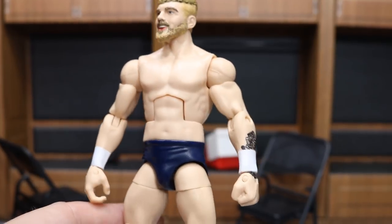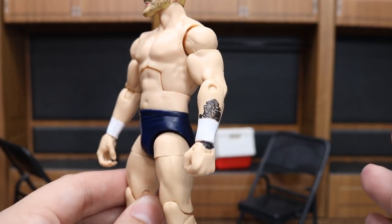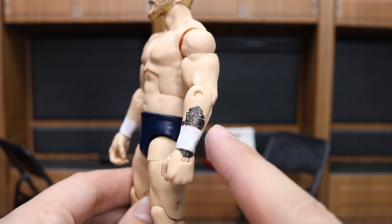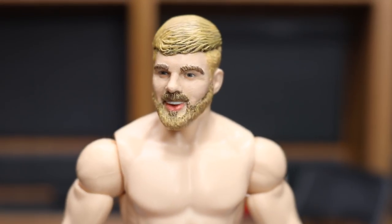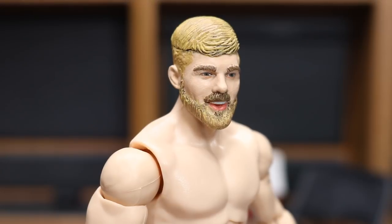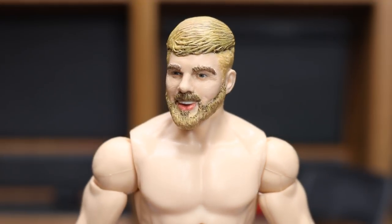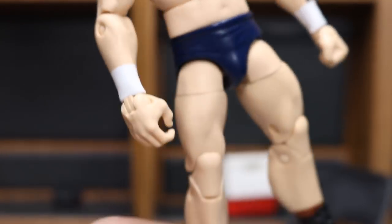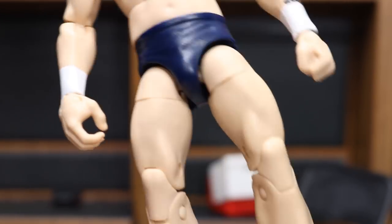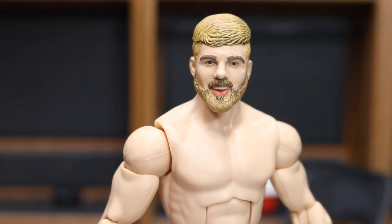Bew also added the tattoo underneath the wrist tape, and I think he totally knocked it out of the park. I'm not exactly sure what tattoo it is, but it looks really great. Here's a closer look at the head - just amazing work by Bew. I love the dry brushing, which adds much needed detail to this head scan. This looks much better than the original Mattel-released Tyler Bate. I may come in and add something to his trunks, but I'm loving this Tyler Bate way more than what Mattel gave us.